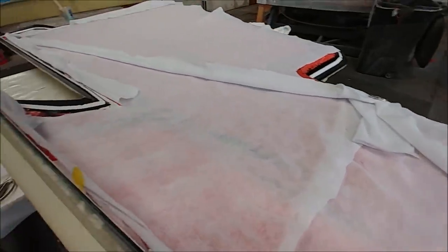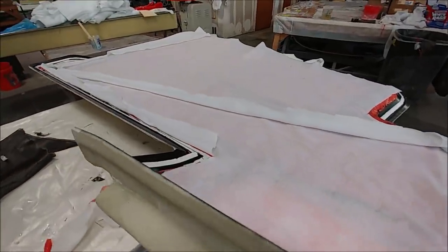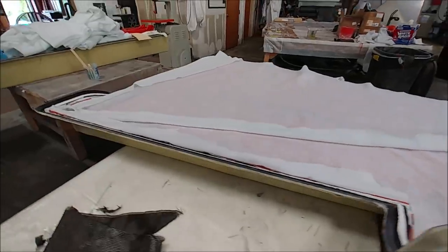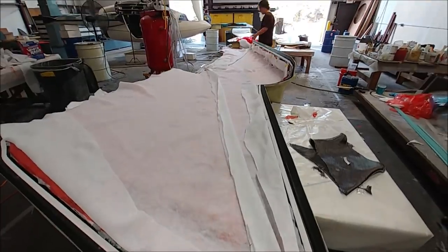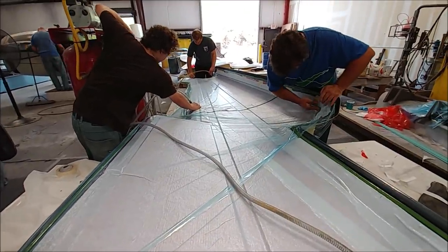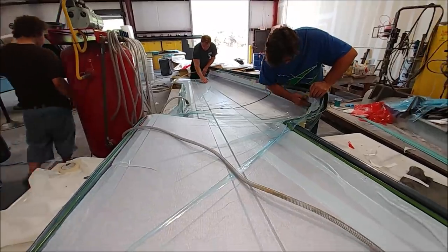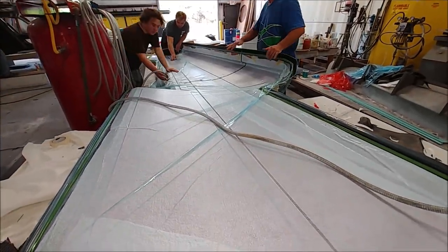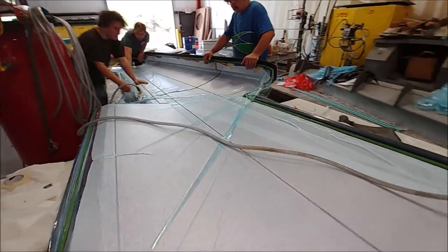Here's that layup now with the peel ply down, the perf film, and then the breather fabric — just about ready to have the bag put on and go under vacuum. That's the first upper wing skin underway, which is pretty exciting. You can see the different thicknesses where the core is versus where the spars are going to be.